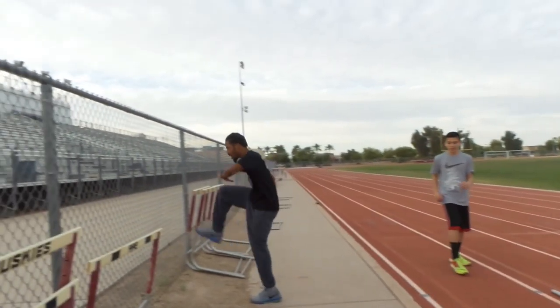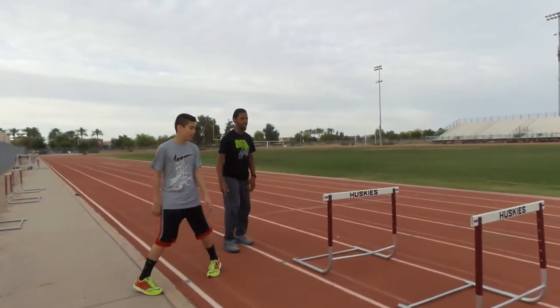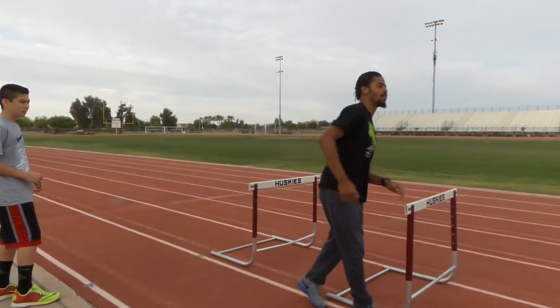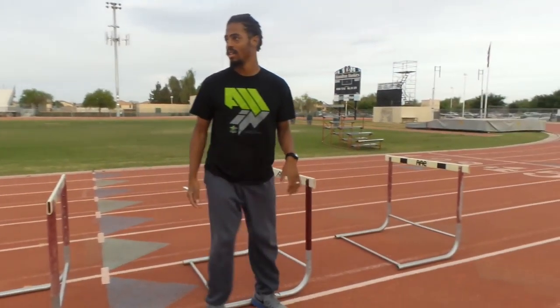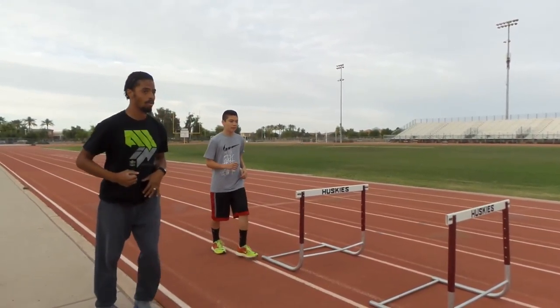Also, when you did lead leg, you did this. Let me show you what you looked like. It's even hard for me to do it. Your knee is pointed down. Get your knee up. Pull your knee through your armpit. Use your arms.